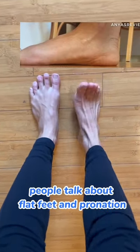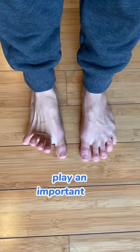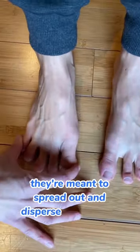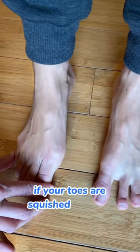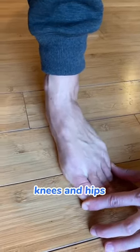People talk about flat feet and pronation as if your arch is all that matters, but your toes play an important role in stabilizing your feet too. They're meant to spread out and disperse your weight, providing a wider base to balance on. If your toes are squished together, that can't happen, and collapsing at the arch, knees, and hips might result.